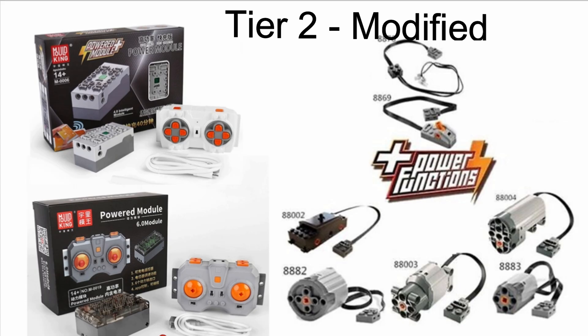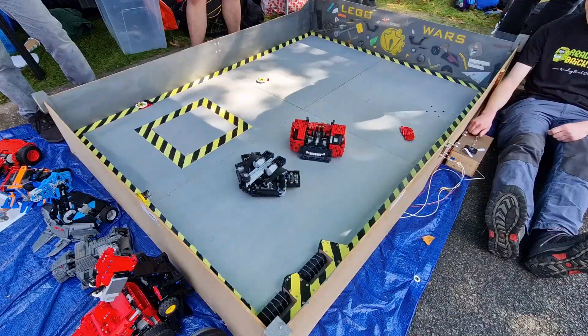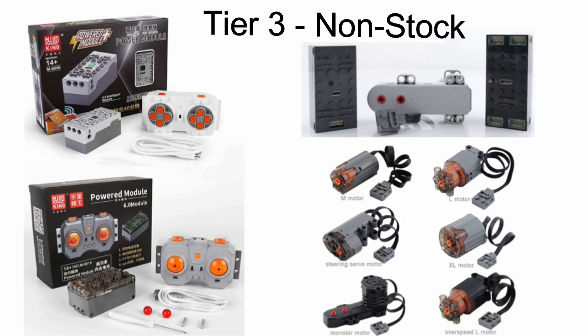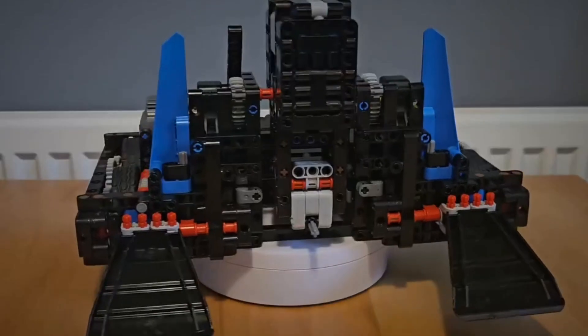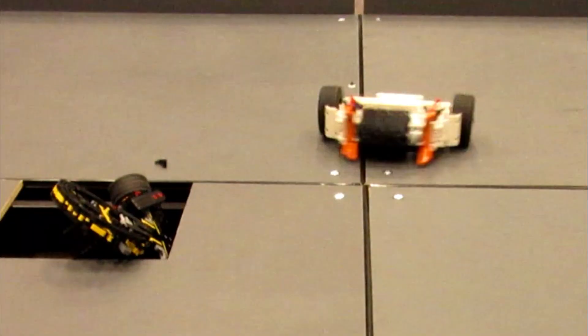A Tier 2 robot is modified, which means it still uses Power Functions motors but gets its power and control from a Mold King box. An example of a modified robot would be the Ice Climbers, Bishop and Heatwave. A Tier 3 robot is non-stock — that means it uses Mold King batteries with Mold King motors, or a Boost box running on normal mode with Boost motors, or any kind of third-party motor setup. An example of a non-stock robot would be Stratus, Bluetooth, Freaky or Nighthawk.